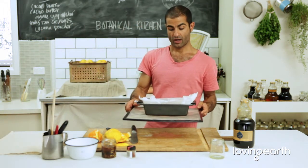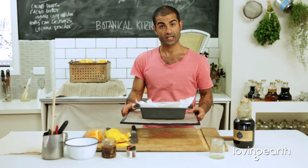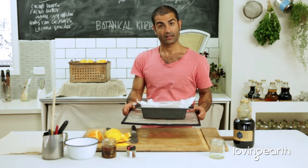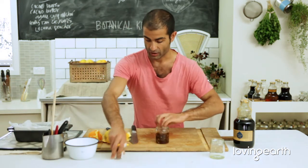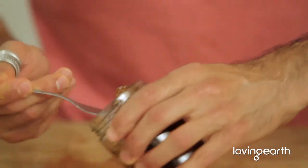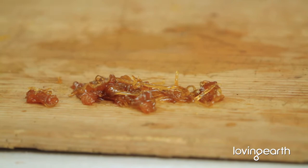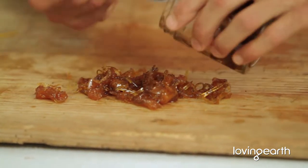Dehydrate for 12 to 16 hours — keep an eye on it though. All you want is a nice glistening, thick marmalade. This is the consistency you're looking for — check this out. Oh my god, look at that! Beautiful. Seriously, it's just delicious.